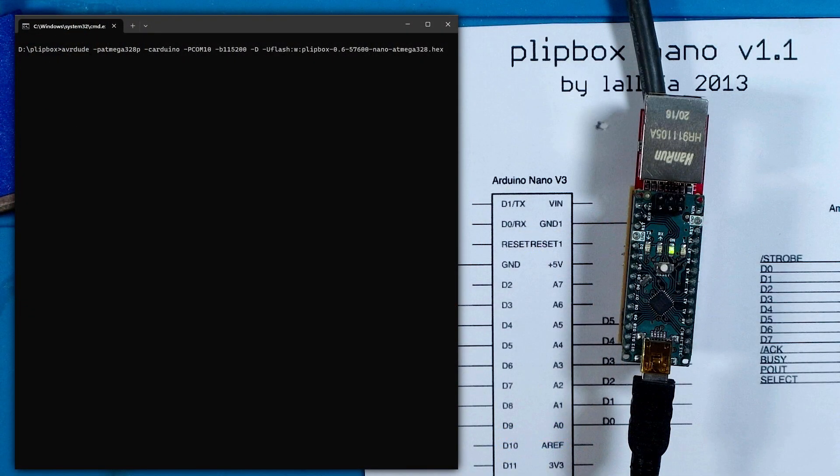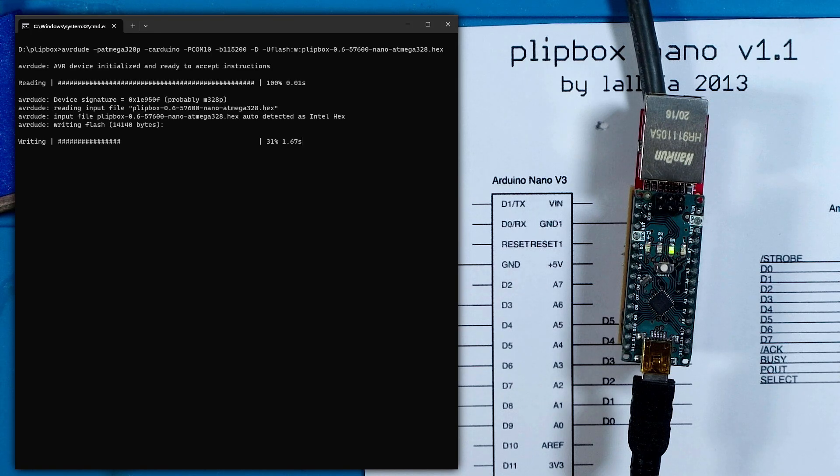The next step is to program the firmware onto it. With the Arduino connected to the PC it appears as a serial port — in my case COM10. You can download the AVR tools or just install the Arduino IDE which gives you access to the AVRDUDE command. Issuing this command with the correct parameters will program the device with the Plipbox firmware.